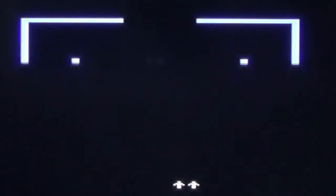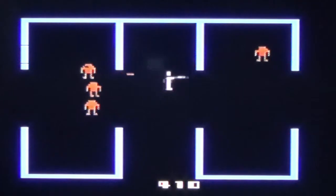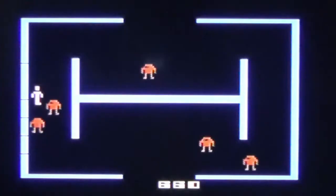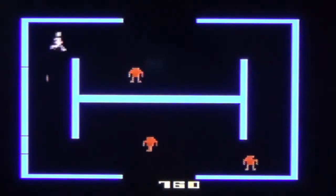The first thing you notice for Berserk on the Atari 2600 when you turn on the game is the vibrant color choice. The blue on black stands out perfectly and all the other characters are also perfectly visible. It is, perhaps, through its simplicity and vibrant color choices, the most beautiful game I've seen on the system so far.